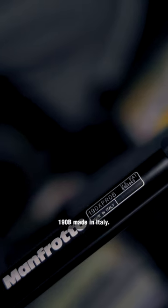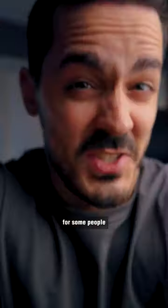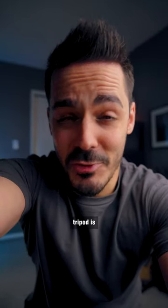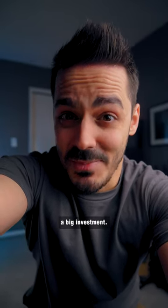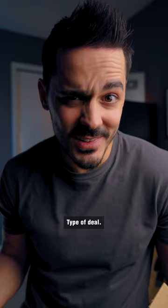Here, let me show you. 190B, made in Italy — it's basically in perfect condition. And there's the new one; the new one's a little bit nicer. For some people, buying a $300 tripod is a big investment. But if you know the thing you're going to buy you're going to use for years to come, then it's a buy once, cry once type of deal.